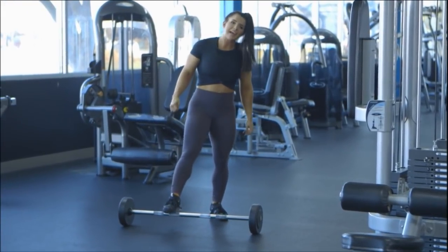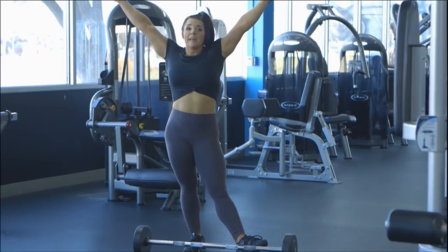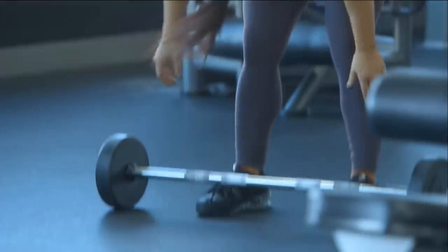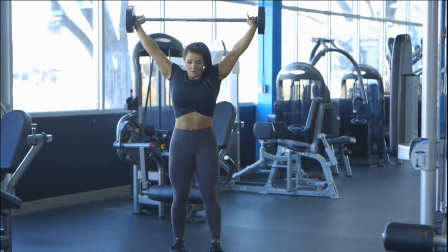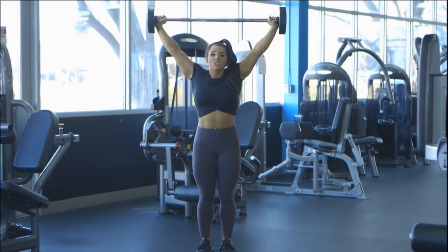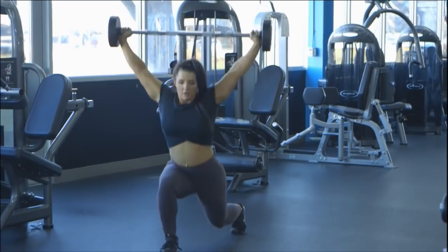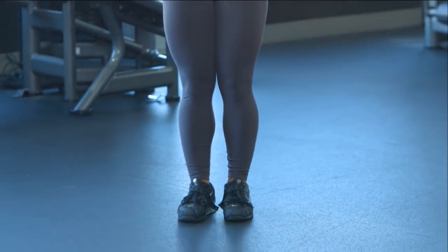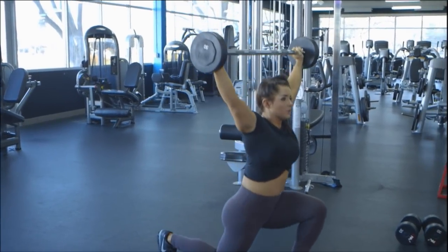This next movement is a snatch grip overhead walking lunge. This movement is much more technical than a standard walking lunge because I'm going to hold this weight over my head. If you are not familiar with overhead movements, I do not recommend starting with this — maybe start with just holding a plate over your head instead of going snatch grip. Snatch grip means holding your hands out wider than shoulder width. When holding weight overhead like this, it requires a lot of core activation — keep shoulder blades pinched together, core stable the entire time. Also, anytime you want to reinforce glute activation, drive through your heel on everything: lunges, squats, leg press, anything.